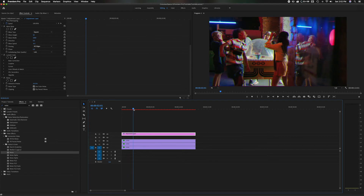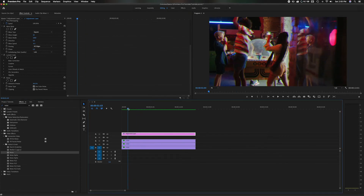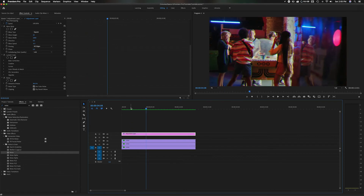Let me render this out real quick. Let's play this back now and see what it looks like. The extra little bit of grain helped. We'll add one more effect to seal the deal. Some of the old VHS camcorders had a date stamp and a record stamp on them, so let's add that.